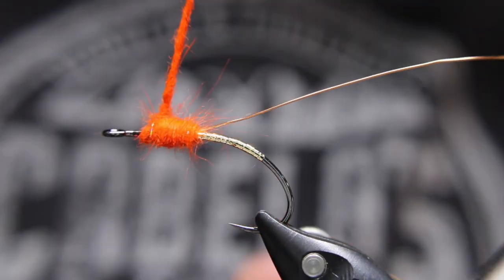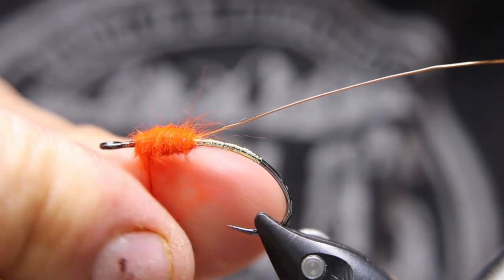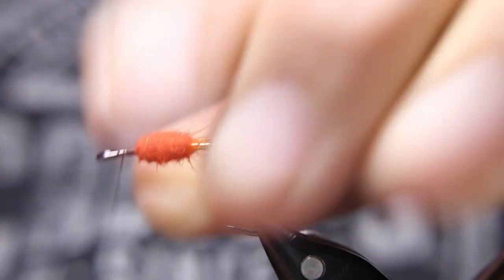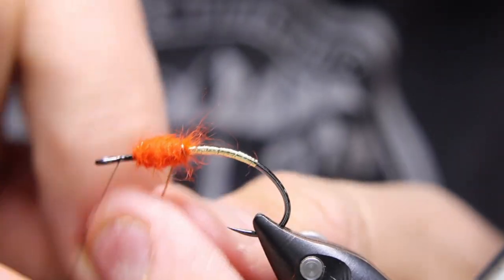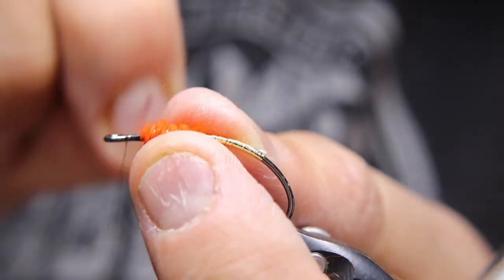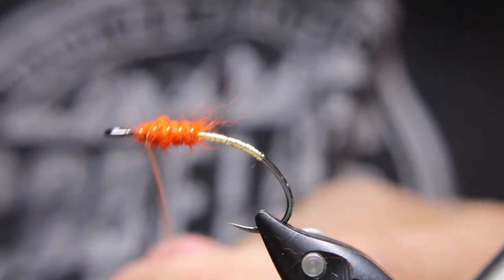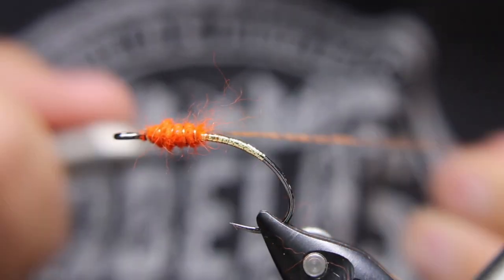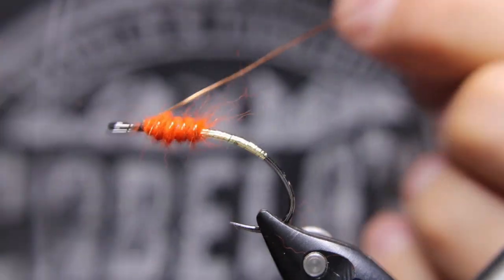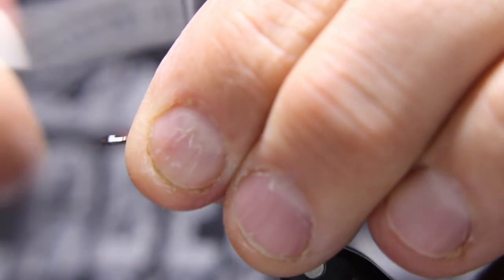You want a little bit more at the front end here because it's going to help the hackle stand out. Now let's go through it with the copper rib — nice and tight. Really make sure that copper wire is in there; you don't want that to undo and helicopter off. Really make sure it's tied down.